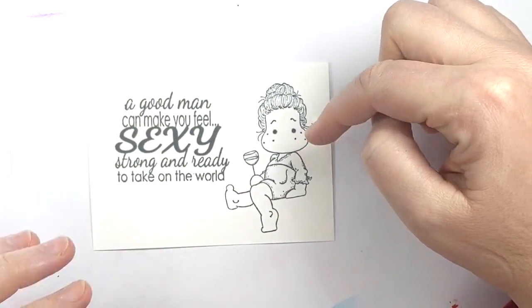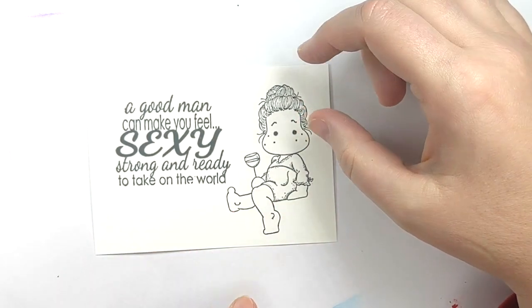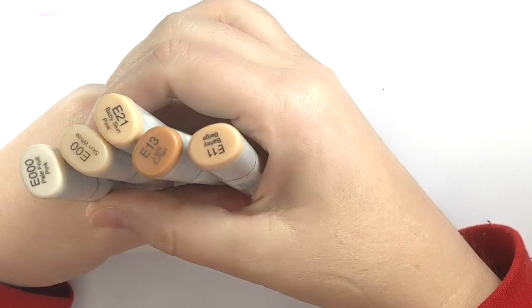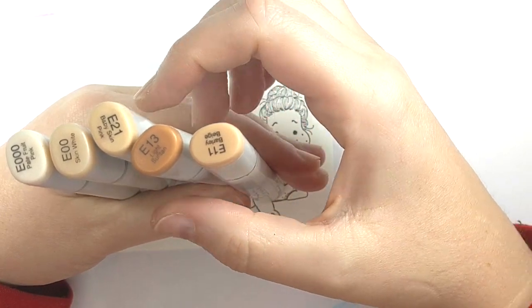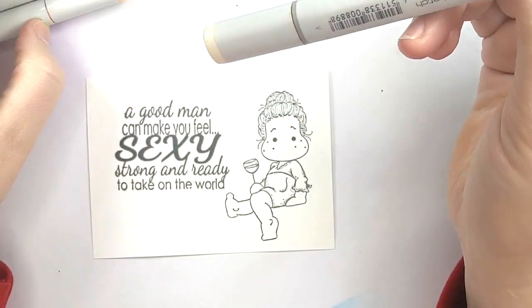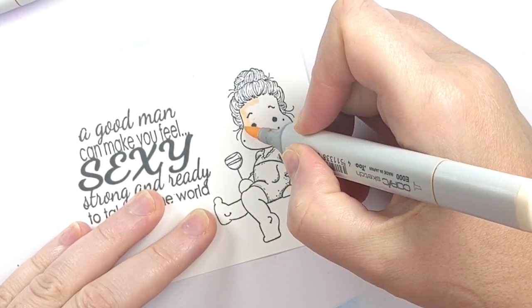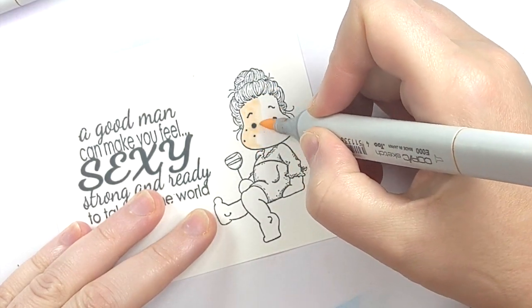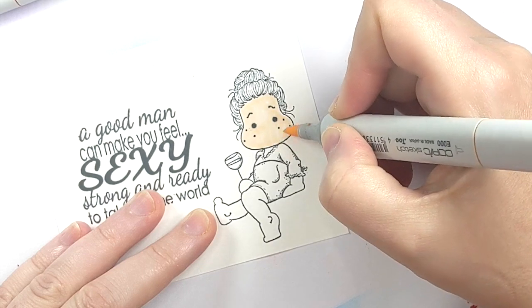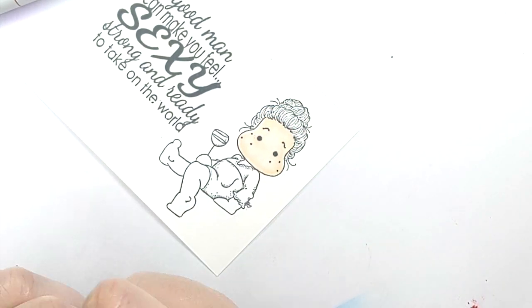I have it all stamped out onto some Copic-safe card stock. Notice that it isn't trimmed right here — I'll show you how to do that after we finish coloring it. So first we're going to color, and I like to color skin first. We're going to use E000, E00, E21, E13, and E11. I just filled my markers, so I'm hoping I can get through this without any splashes. The first step I like to do is take my lightest tone, which is E000, and coat the entire area with alcohol. This just helps all of your other colors blend a little easier.